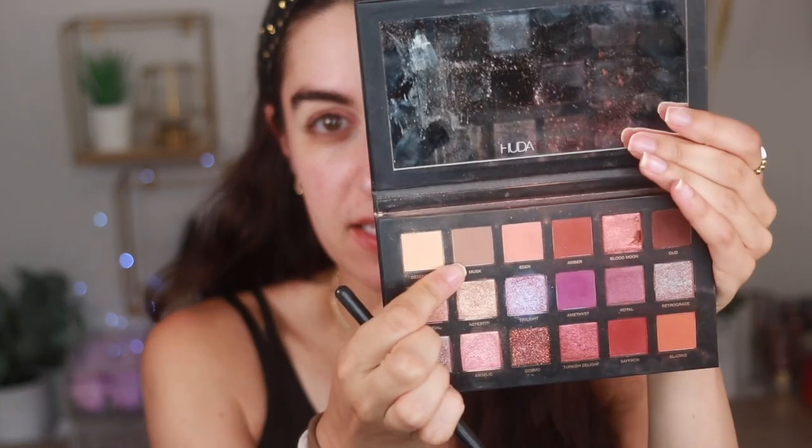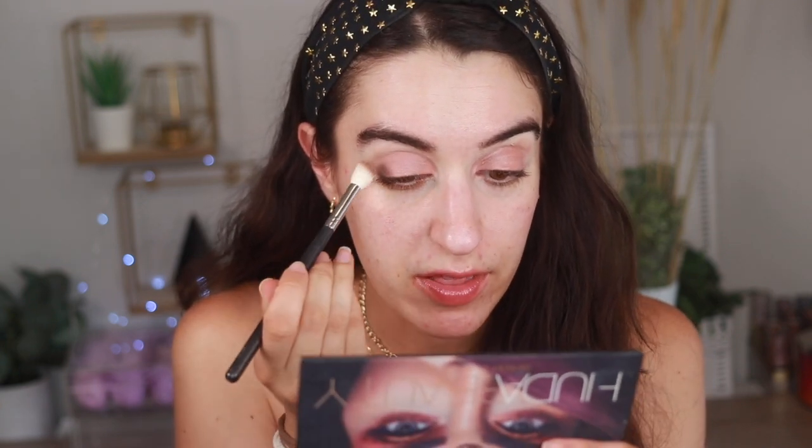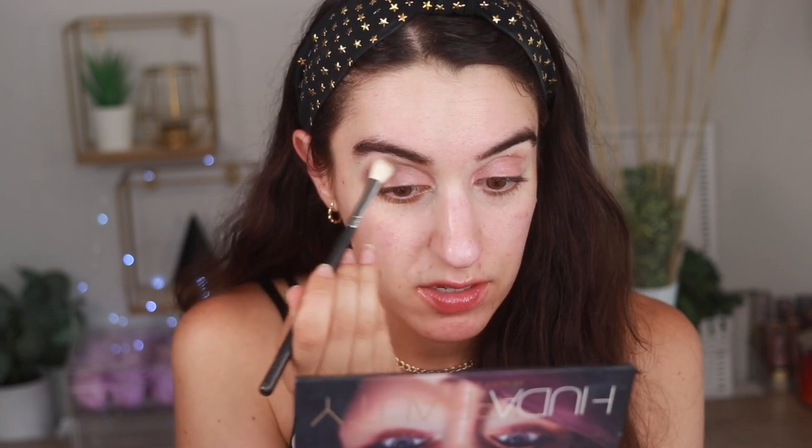I'm gonna go in with my Huda Beauty desert dust palette, I just figured I haven't used this in a little bit so might as well. For my crease shade I'm using musk, just a plain matte color, and I'm just going to put this right into the crease. It actually blends nicely with that matte Touch and Soul product we used.